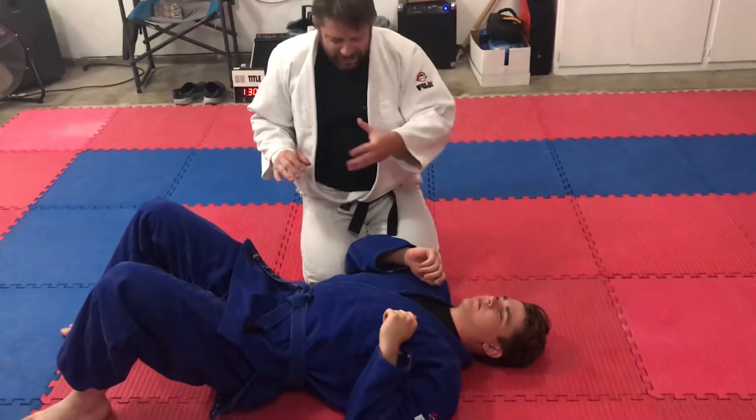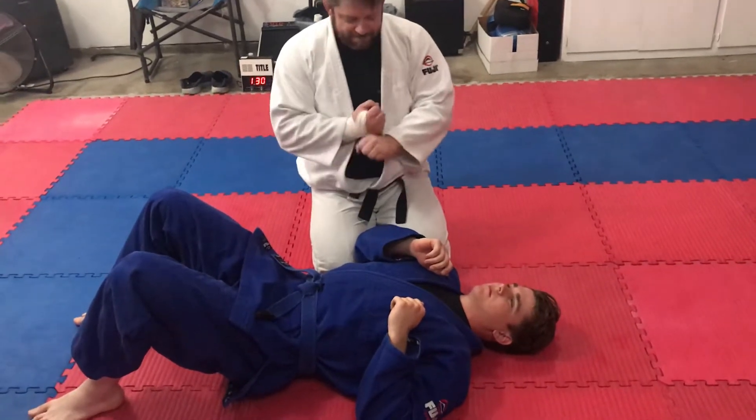So we're doing side control spinning jujujime — this position.